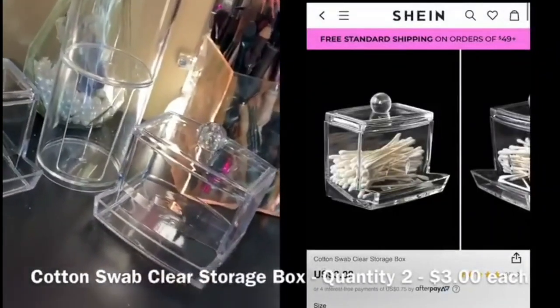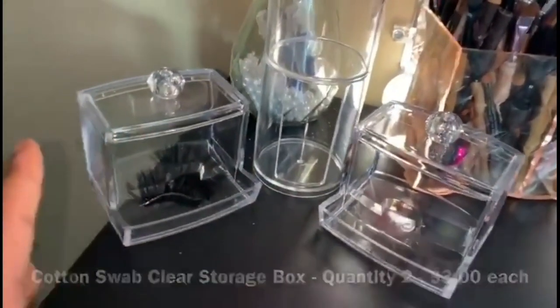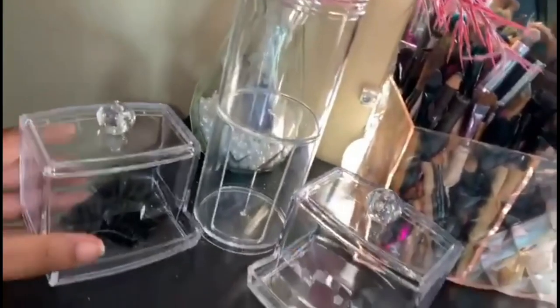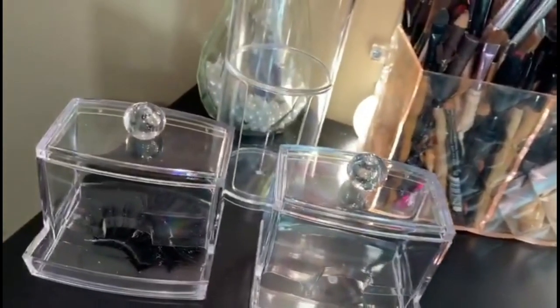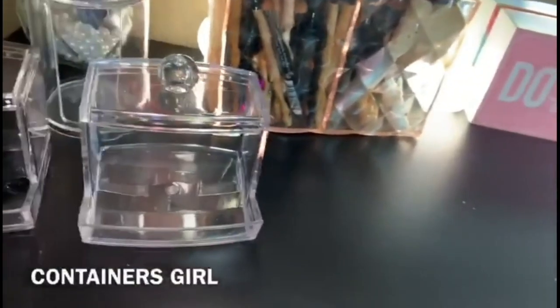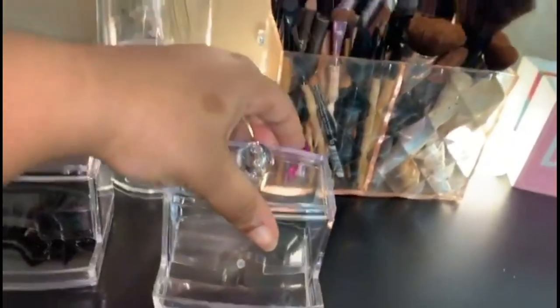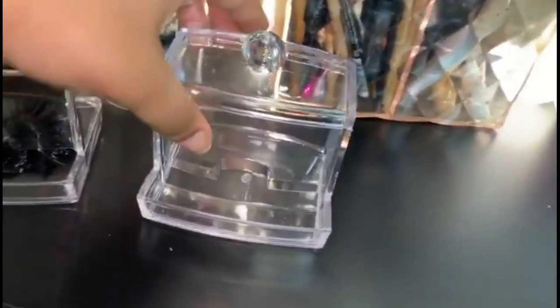Next things I have are these little storage pieces. First we're going to start with these little jars — these are identical and I ended up getting two of them because not only do I do makeup on myself but I also do makeup for other people. I thought it was only right to include some storage space on my vanity for easy access when doing clients. I got these from Amazon for literally only three dollars.